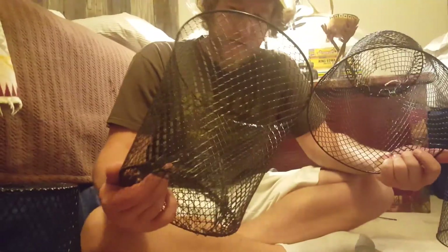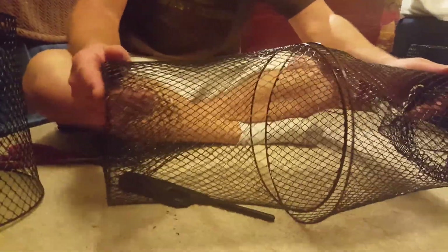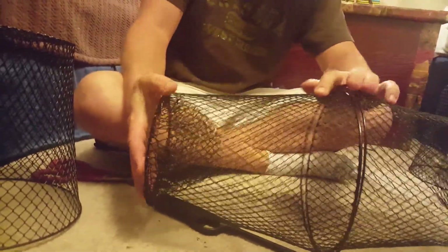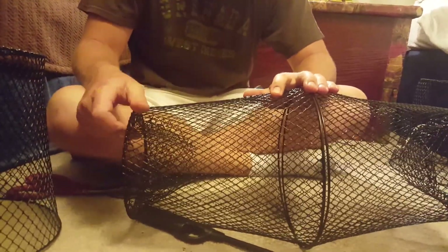Once you make two of them, you just gotta weave them together like that — simply. You can go through every couple of holes; it doesn't really matter to me, but if you want to be precise you can do every one. The next step is to weave the basket, cut the hole, and put the door. I'll finish my cones and come back to show you the next step on how to finish the trap and make it into a basket trap.